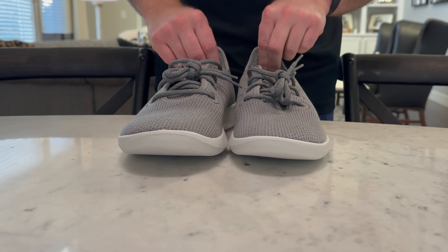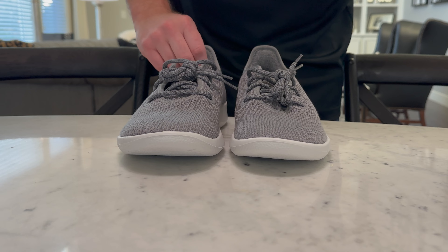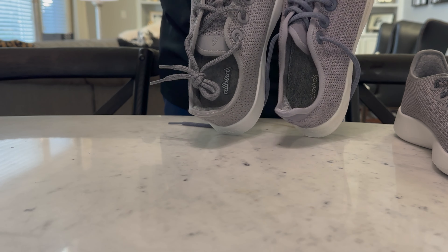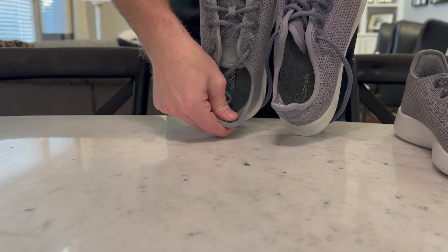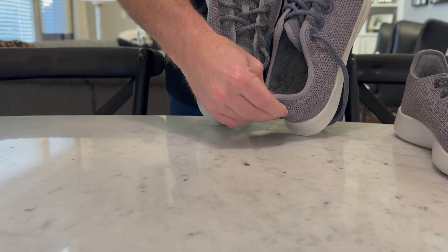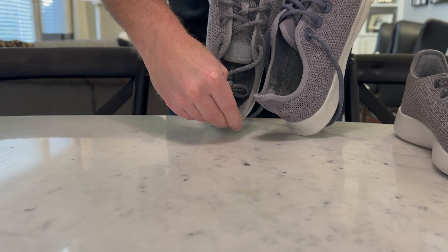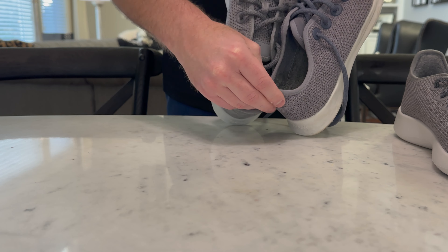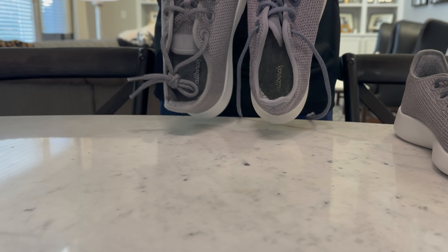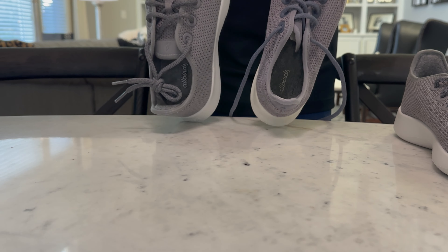One little difference I noticed: you can see this back tab here is a little bit thicker with a different design, probably meant to last a little bit longer. I like that. It's got a little bit more wool right there — this area is worn out on the old one, as you can see. But great shoes — I love them and don't have hardly anything bad to say about them.